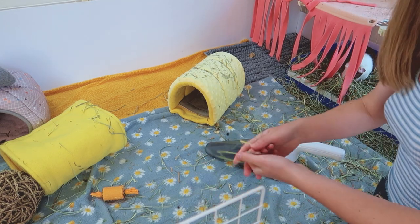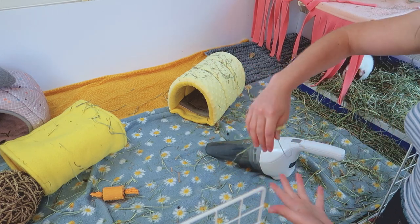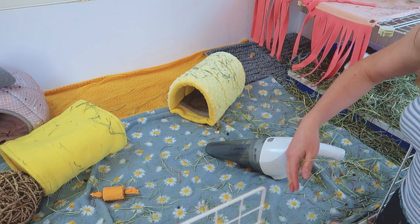A lot of people don't really care about having hay on their fleece during the week, but personally I like to get up the hay and keep it inside my boxes, so I actually use a shop vac.